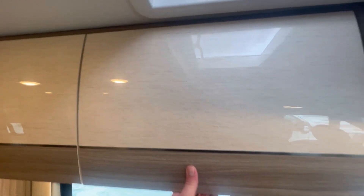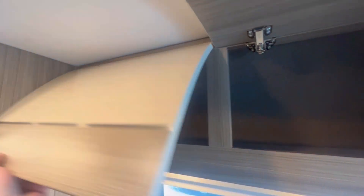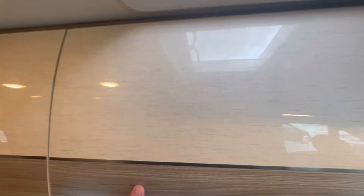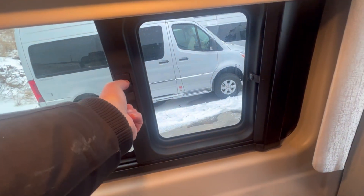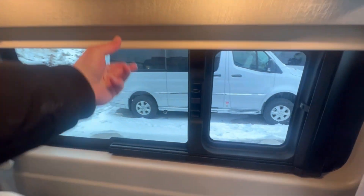Up here we have our European-style Technoform cabinets, like you'll see in all the Swifts and the Integras. I really like these — very modern, very trendy, they look great and work great. People seem to really like them. These are the windows that open — you just pinch here, pull, and they do have retractable screens. MCD roller shades as well.